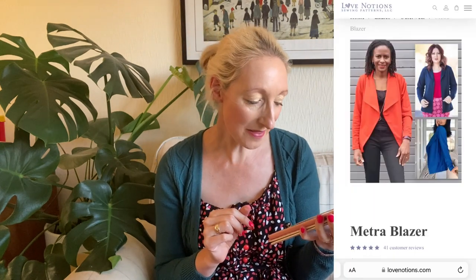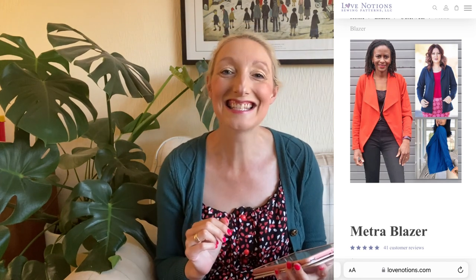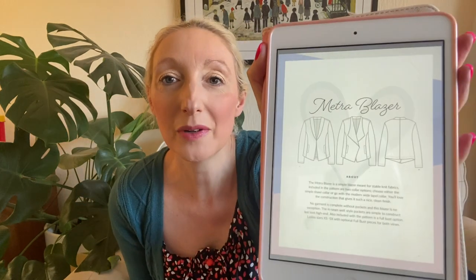The pattern description says no garment is complete without pockets, and this blazer is no exception — it has inseam welt style pocket designs which are described as simple to construct. We'll see how simple I actually find it because I've not done that before! It says it's got a high-end look, which certainly looks really smart. I definitely want to have a go at that one — it's going to be perfect for this time of year and keep me nice and cosy.